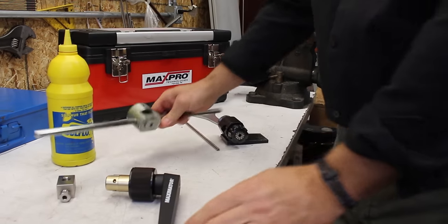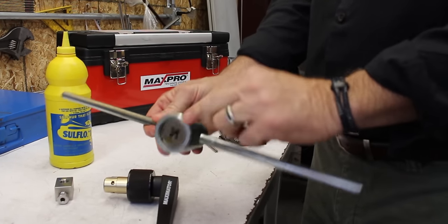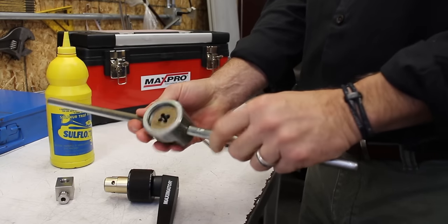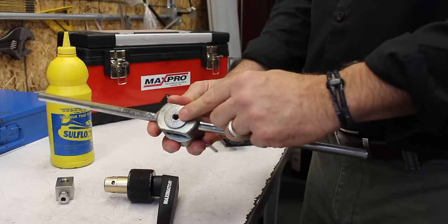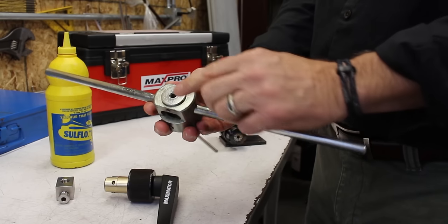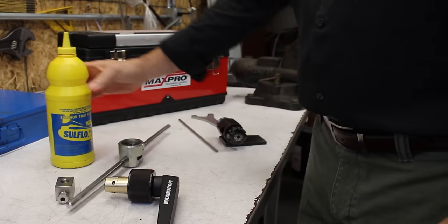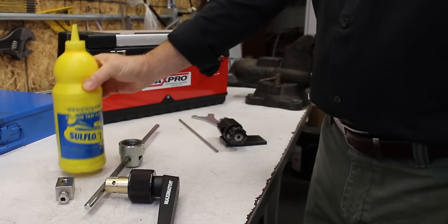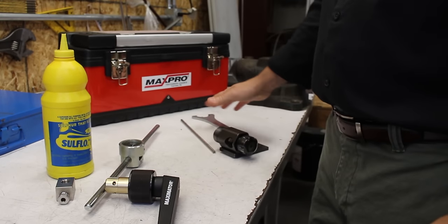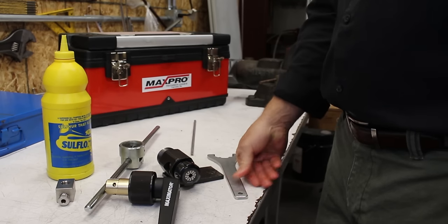We'll also have a threading die holder to install the proper die into, with set screws on both sides, and there are guide bushings for each of the different sizes of tubing. We're working with quarter inch today, so there's a quarter inch guide bushing in the threading die. The other things you'll need are a bottle of cutting oil, the tool holder, tube holder, and the collet wrench.